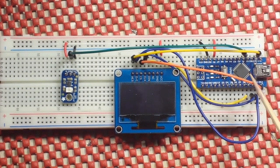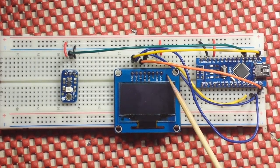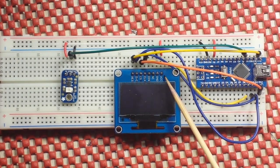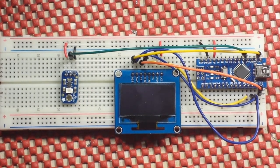An Arduino of whatever flavor you choose, a display — in this case I'm using a 1.3 inch 128 by 64 OLED with the SPI interface — and this little guy here, which is a UV sensor.